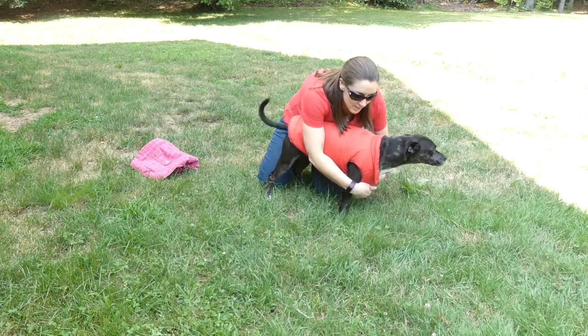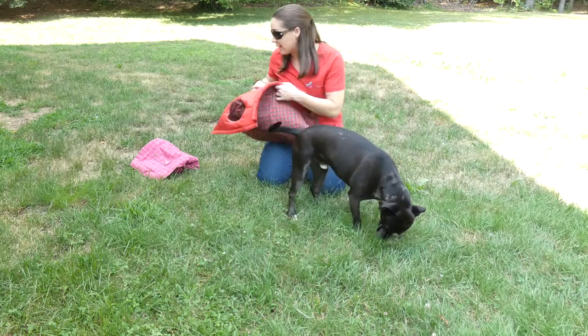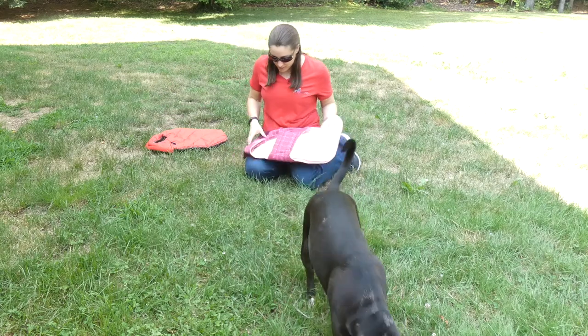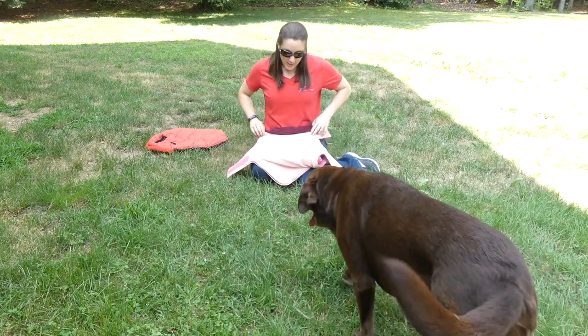If your dog is squirmy, obviously this isn't the easiest one to put on, because when you take it off you have to do the same thing. So this is the other type, and the type that I prefer to use with my dogs.